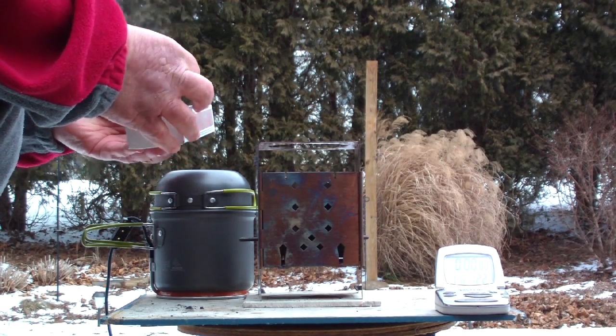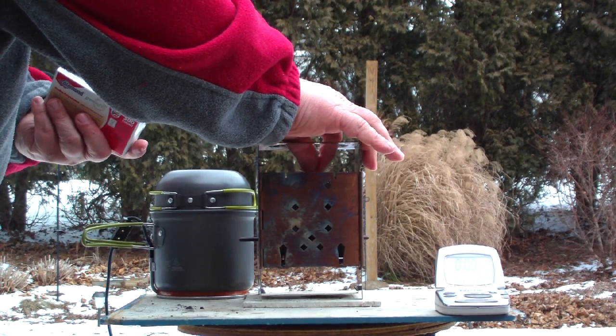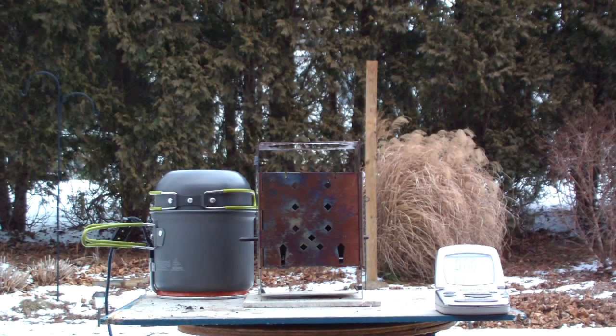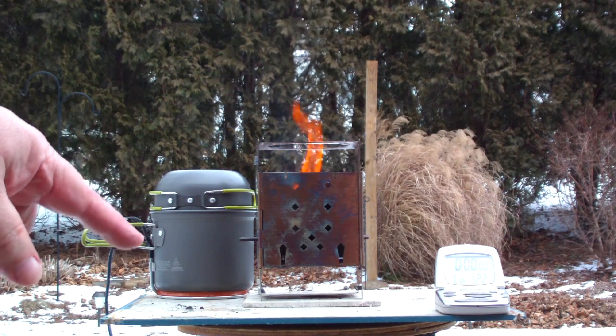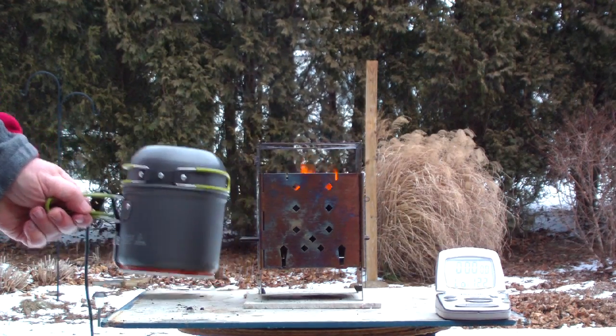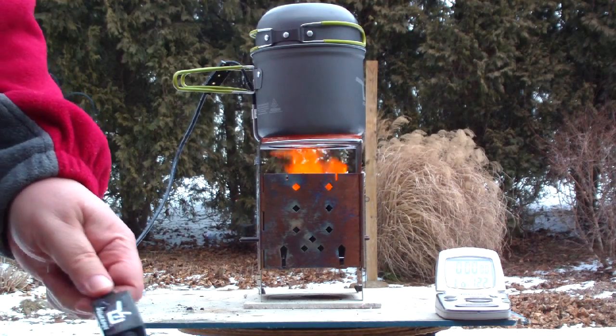Let's see if this will light. Okay, it looks like it might be taking off there. Can you see the flames? Yep, there's a bit of a flame there. So let this build up until it gets rid of whatever the igniter is on there. I've got the power pot here. I'm not used to using the camera outside. I have the power pot full of cold water. The temperature out here right now is about 33 degrees. Okay, I think that's just about taken. Let me put the power pot on, just like so.